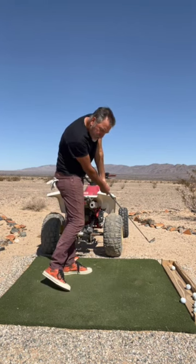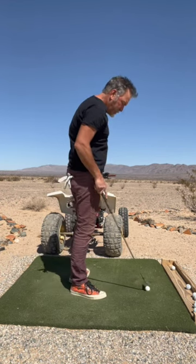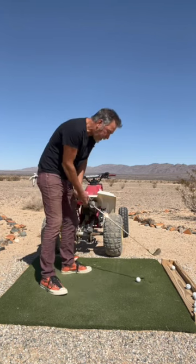So I'm going to leave my shoulders closed long through impact. And how you do that is through the training of the pivot in the setup and learning how to create a proper swing path.